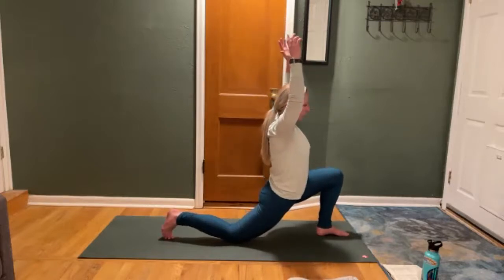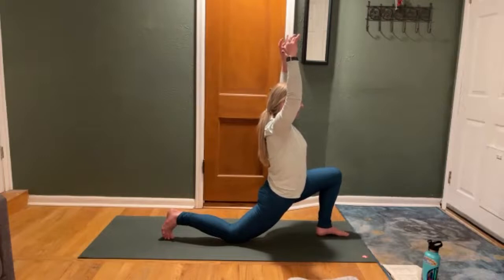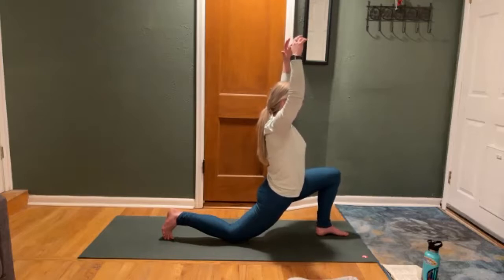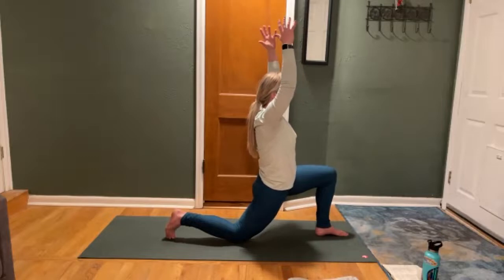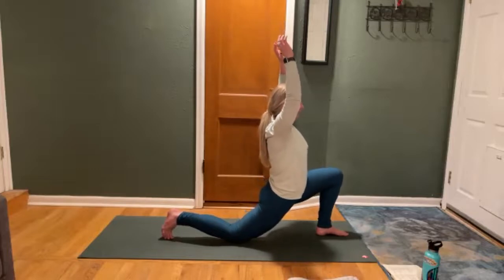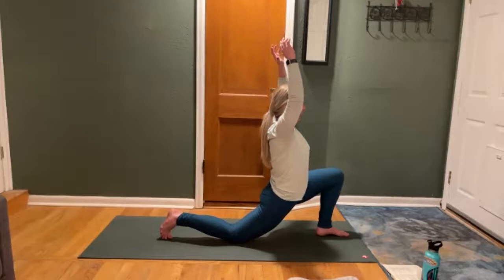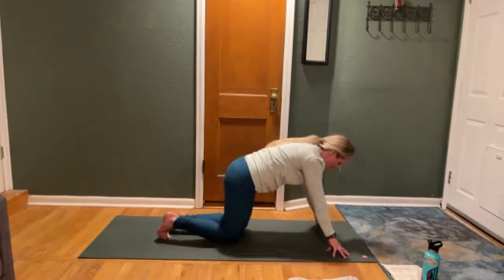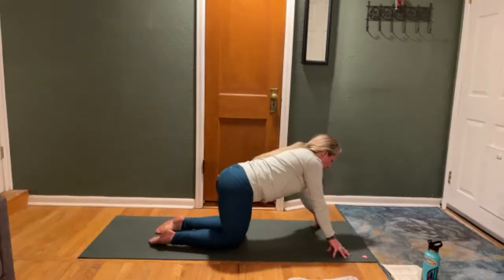I'm going to do that one more time. Inhale. Exhale. Draw your left heel towards your right knee and your right knee forward. 10, 9, 8, 7, 6, 5, 4, 3, 2, 1. Release. Get your lunge a little bit lower. Bring your hands down to the mat. Step your left foot back into all fours. Do a little bit of hip swing side to side to release your SI joint.